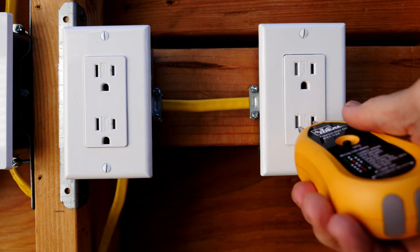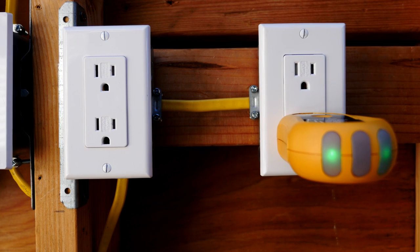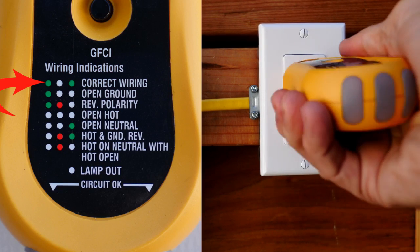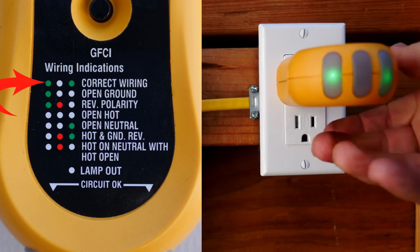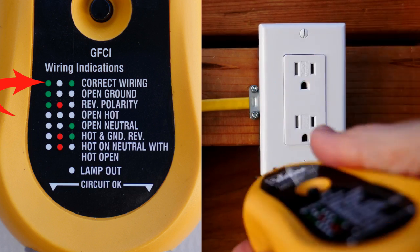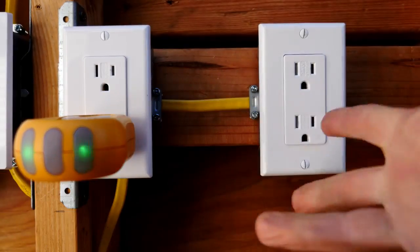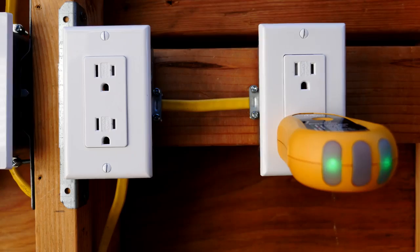Now I have turned back on the circuit breaker and we're going to test out the receptacle. We see there are two green lights, which means correctly wired. We can check out the other outlet of the receptacle and other receptacles on the circuit as well — and we see everything's great. So that's how you fix the dangerous situation of reverse polarity.